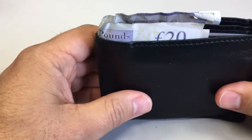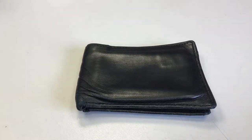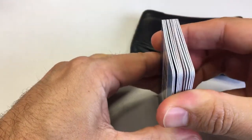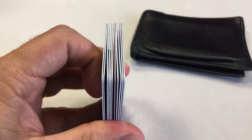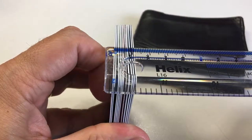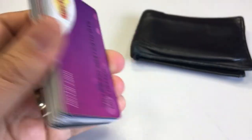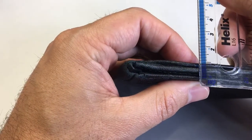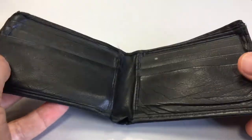I've decided to replace it, so I've taken my cards out of my current wallet. I just want to show you the thickness of the cards here — it works out at about 12 or 13mm worth of cards. My old wallet without anything in it works out about 11 or 12mm.